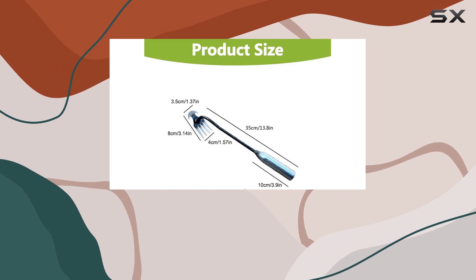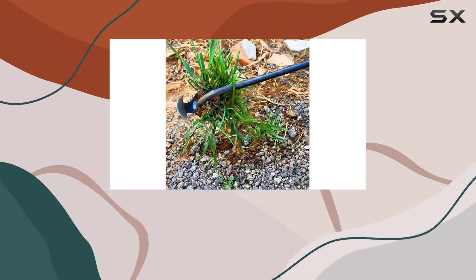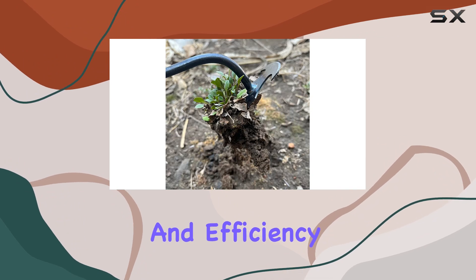The tool also doubles as a hoe, making it versatile enough for digging, shoveling, and loosening soil. Whether you're working in a garden, yard, or farm, this tool provides reliable performance and efficiency.